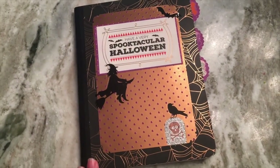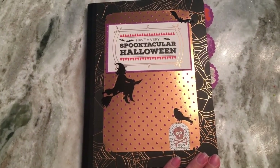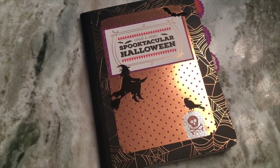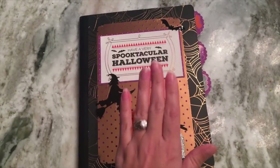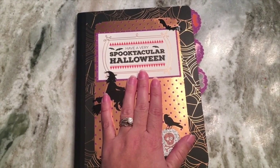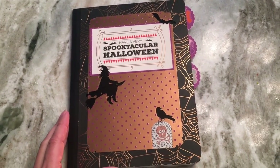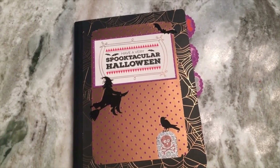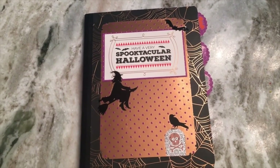That's it guys, I hope you enjoyed this tutorial! I really enjoyed doing this. I also wanted to mention I will be doing a giveaway very soon and I'm going to be including a different planner book in that giveaway, so stay tuned for another video about the giveaway. Make sure you subscribe, thumbs up, and have a great day!